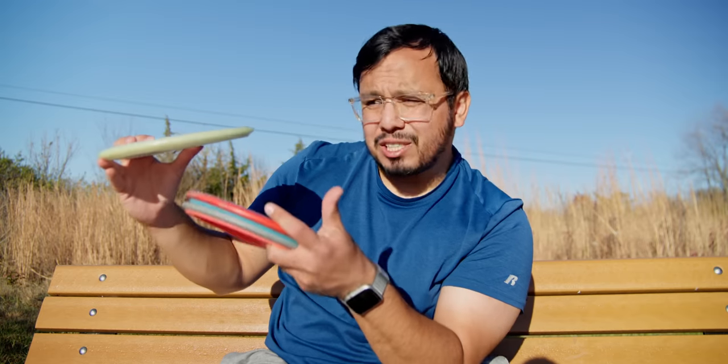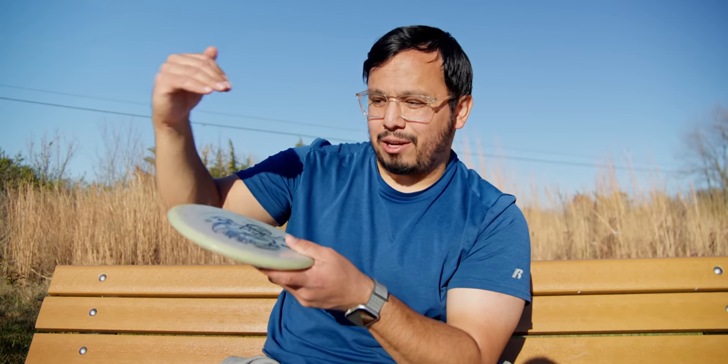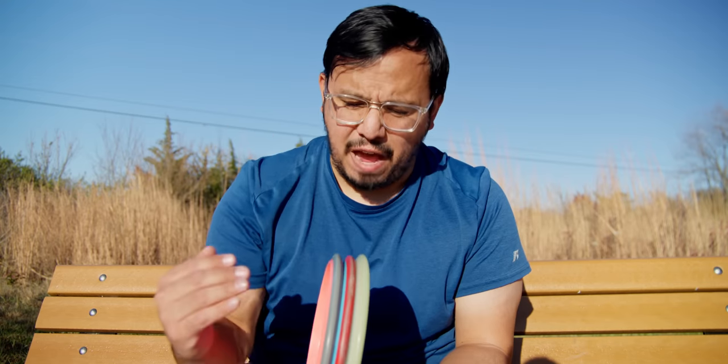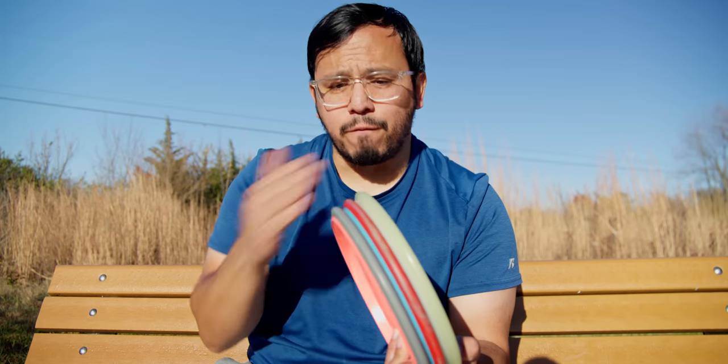The Hex is great for forehands and because it's so fast it just feels great to hammer on. So if you have a faster arm speed, or you like throwing the fastest disc possible in each category — fastest putter, fastest mid-range, fastest fairways and distance drivers — this is one of the best options you can have for that slot.